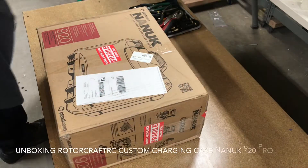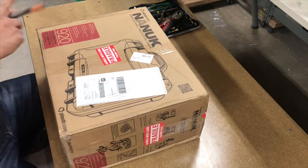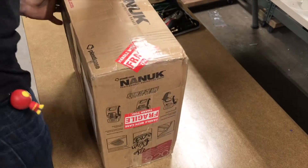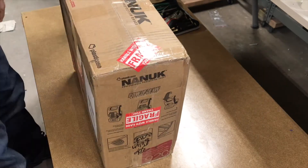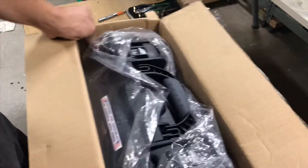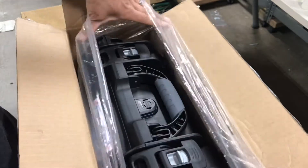Hey, this is Steve from the C12RC podcast and my charging case came in, so we're gonna do the unboxing. All right, let's get the sucker out.